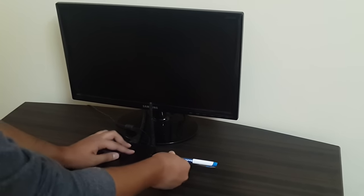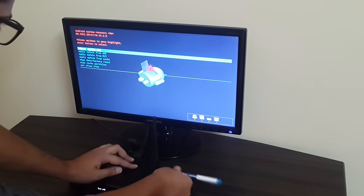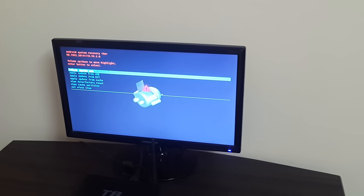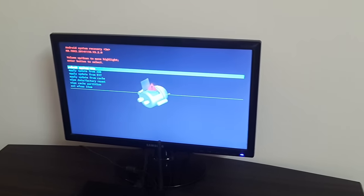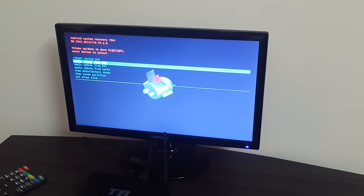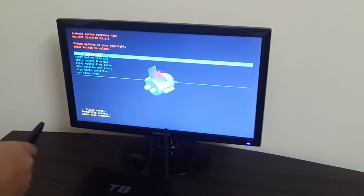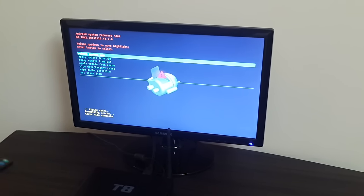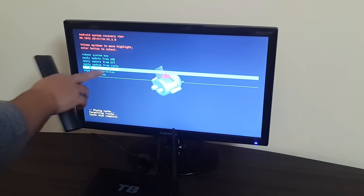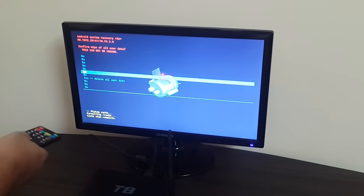We're waiting for the recovery menu. The box has started and now it's on the recovery menu, so I'm releasing the pen. From this menu you can use a normal IR remote to select options. If you want to factory reset, I would first suggest going for 'Wipe Cache Partition'. Then from the main recovery menu, select 'Wipe Data / Factory Reset' and press OK.